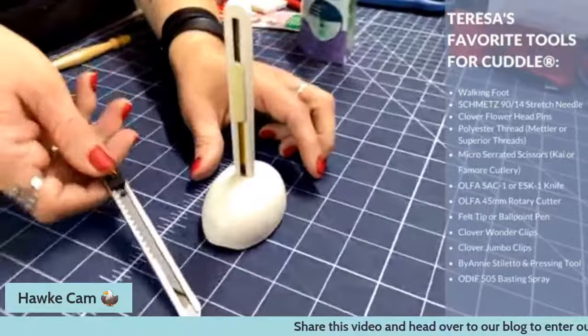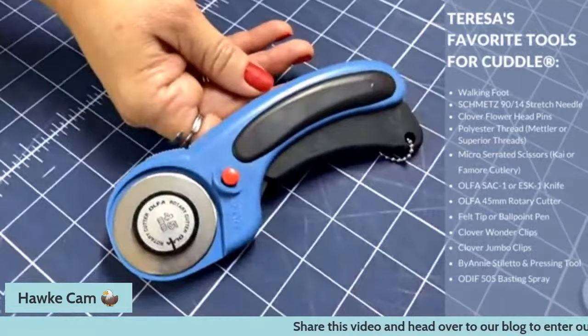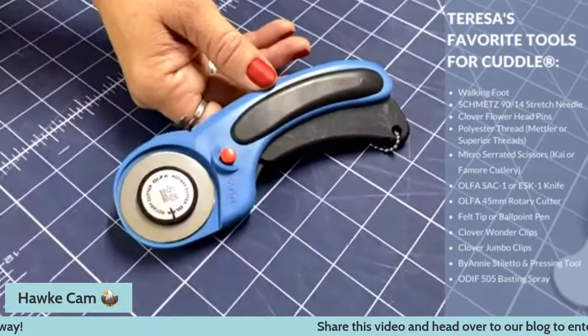Those are both Olfa tools and I really love them. This thing has been a game changer for Luxe Cuddle. Then there's the Rotary Cutter — just a regular one. I have a 45 millimeter Rotary Cutter and also a 60 millimeter. I tend to cut Cuddle no more than two layers at a time, so the 45 is always fine, but the 60 millimeter is good for thicker fabrics. I tend to only cut Cuddle 3 with the Rotary Cutter, as that's our thinnest one.